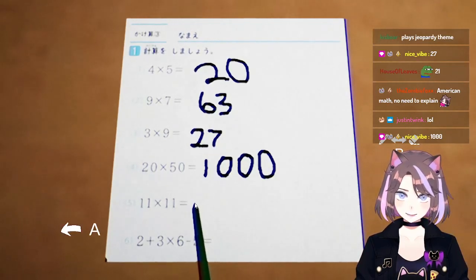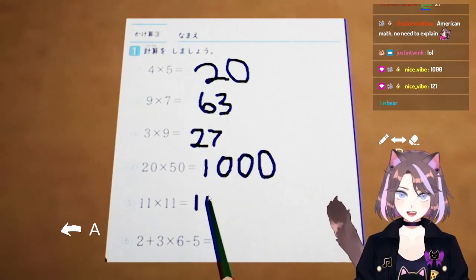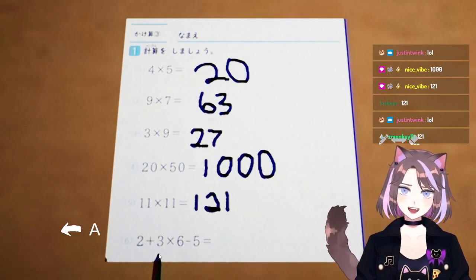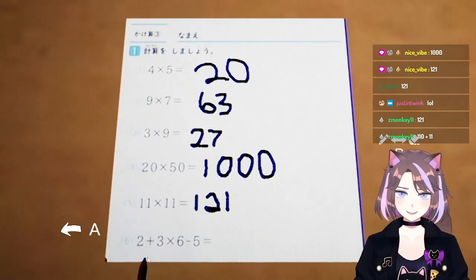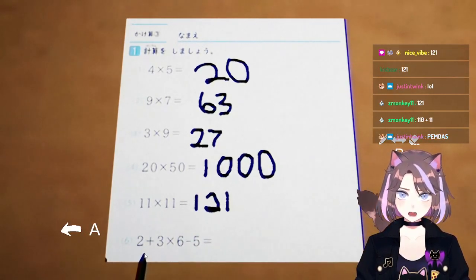Is that 111? 21? Alright, 2 plus 3 times 6 minus 5. So I think you do the addition and the subtraction first, right? So it's gonna be 5 times 1.